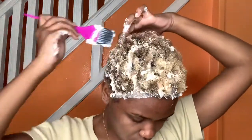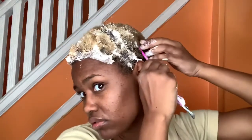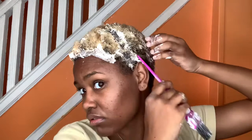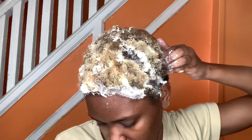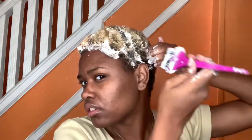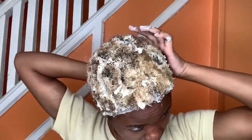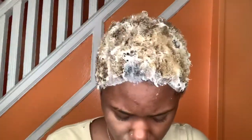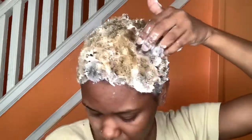So let's take it back. I can see that it's lifting really quick, so I'm just going to go ahead and wash it out. Let it sit for maybe five minutes and then just rinse it right out because it's lifting really fast.